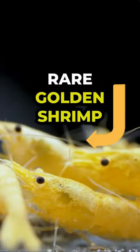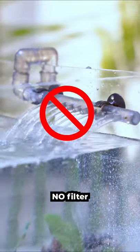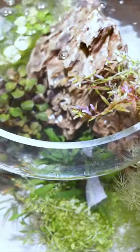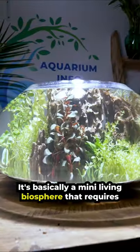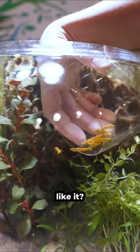These are rare golden shrimp and this is a Wallstead Method aquarium. It requires no filter, no CO2, and minimal water changes. It's basically a mini living biosphere that requires almost no maintenance. Do you think these little shrimp are going to like it? Make sure to keep watching.